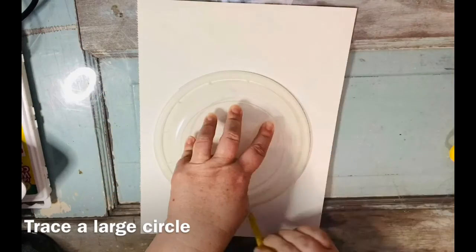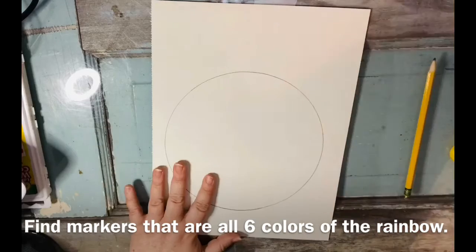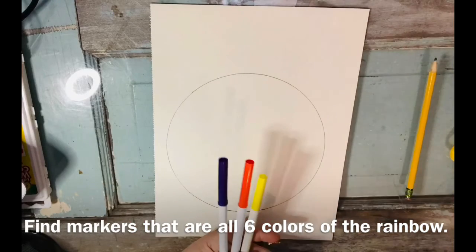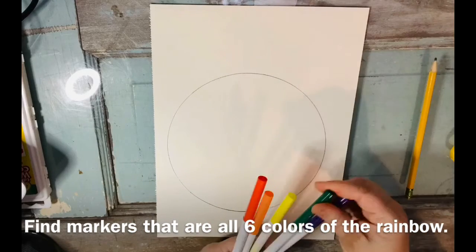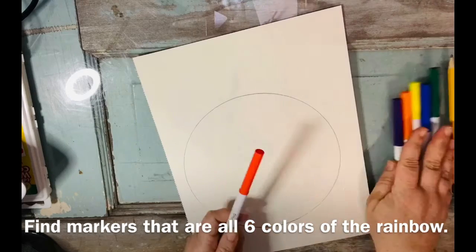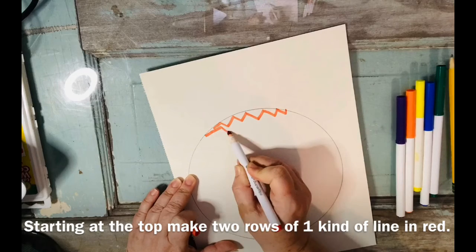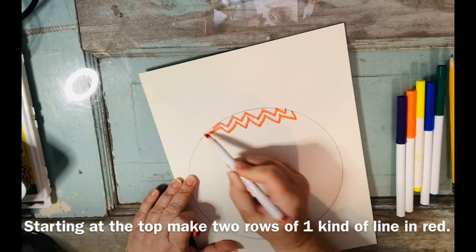All right, let's get started. The first step is to take a pencil and trace a large circle using any kind of lid or bowl that you have around the house. Then find the colors of the rainbow in markers — make sure you have all six rainbow colors. We're going to start with red at the top and make two rows of any kind of line that you like.